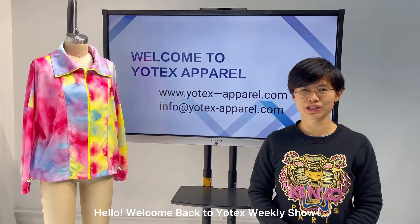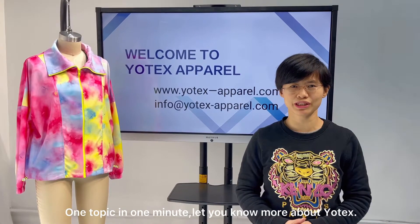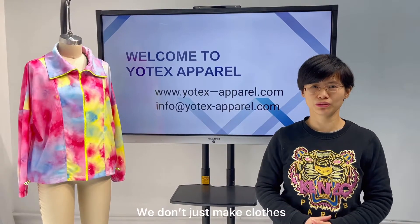Hello, welcome back to Utex weekly show. I'm Iris, I'm Isan's guide. One talk in one minute, let you know more about Utex — we don't just make clothes.